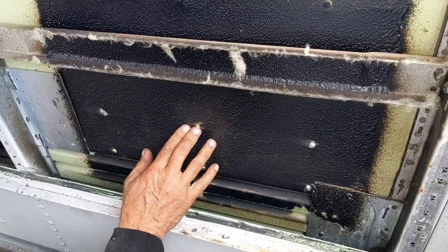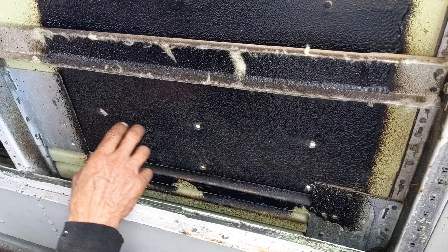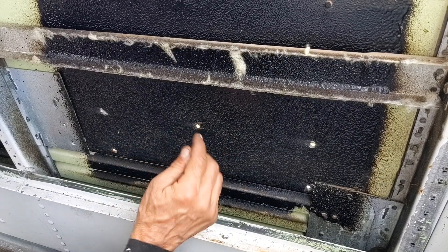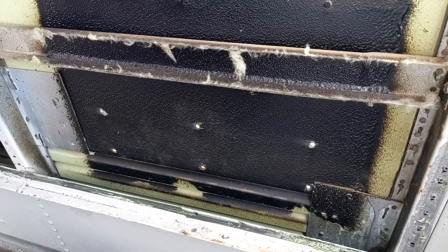These actually popped free without me having to hammer them all the way through. Once I get the rub rail off on the outside, I'll finish grinding those a little bit and pop them out of the rub rail so I've got clean holes through which I can rivet the rub rail back on.